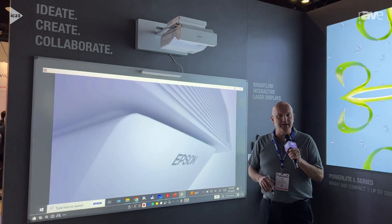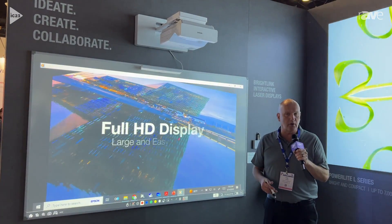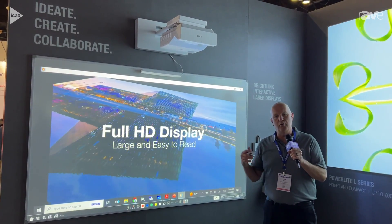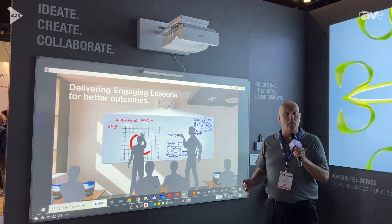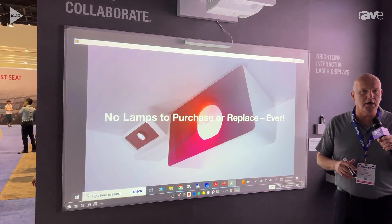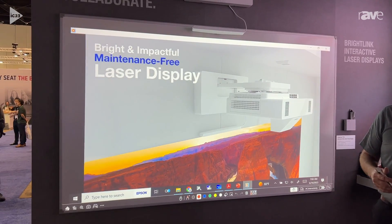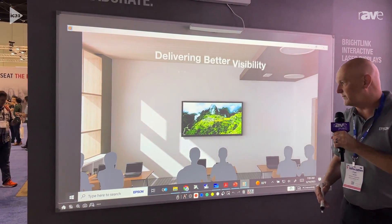BrightLinks are designed to be easy to use and work with your existing software applications. No more learning new complicated software and paying for subscriptions, because BrightLink is designed to work with everyday programs like your Office 365 or Google Workspace.